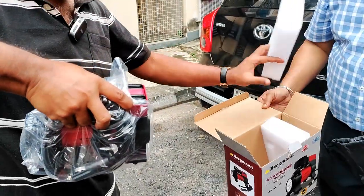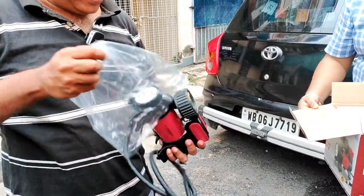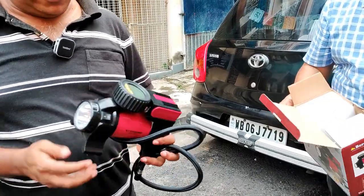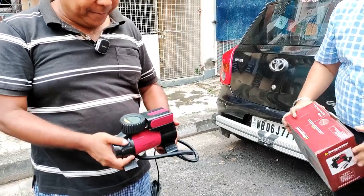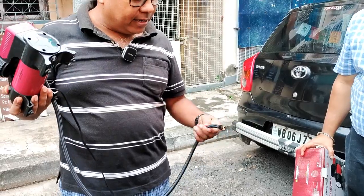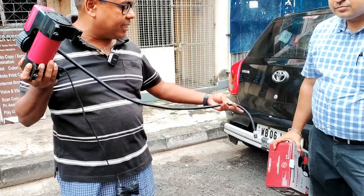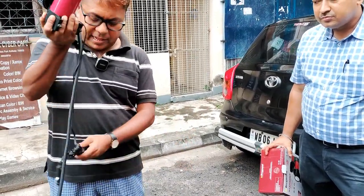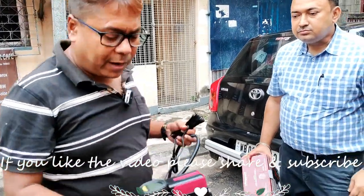Compared to other tire inflators which I have used, this is a bit heavy. They claim this particular cylinder to be of metal construction, so it's a bit heavy. The air nozzle seems to be of very good quality and it's long enough, so it will be easier for you to inflate tires. The cord quality is also decent. So let's try out with one particular tire.